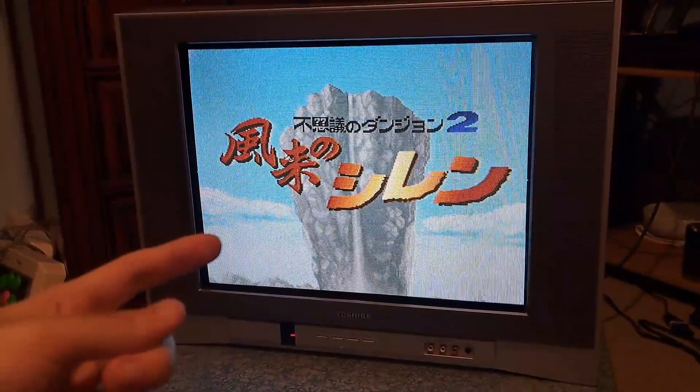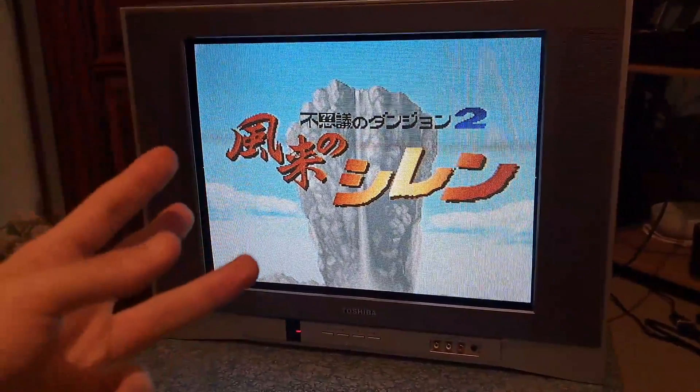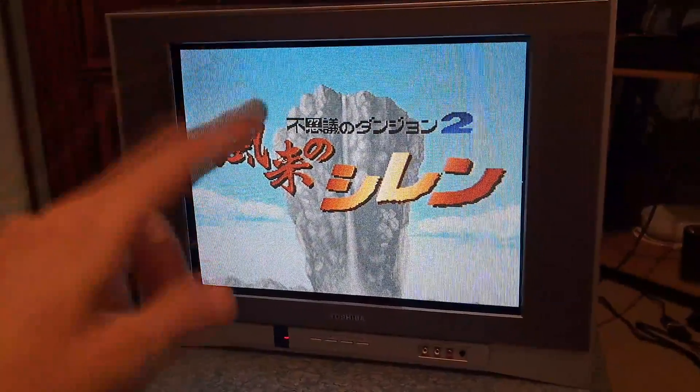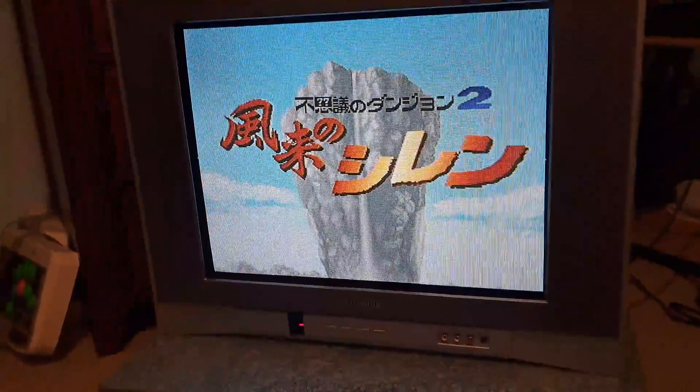We'll go ahead and get over some of the details on this: the image quality, a couple of technical features, as well as some other general things you need to know about this set. So without further ado, let's go ahead and turn our attention to this.